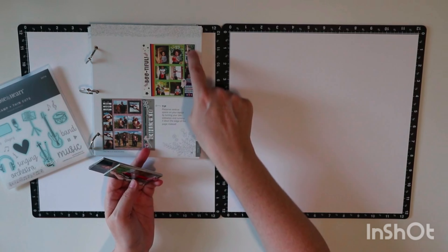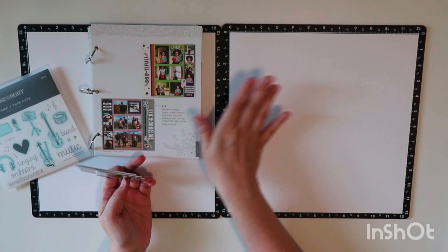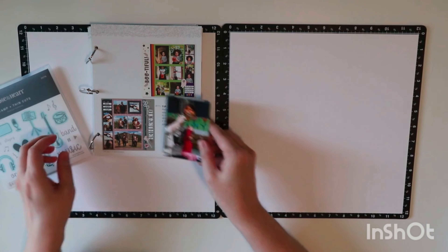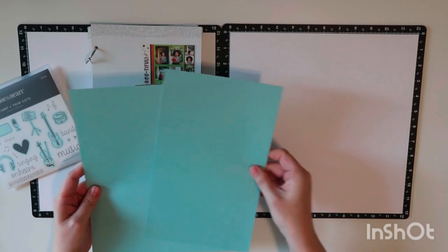The photos go all throughout her life up to recent times where she's been in choirs and musicals. I'm going to eliminate the last column of two-by-two squares and instead do another column with more three-by-fours and three-by-threes, then spill into the right page to make even more spots for pictures.